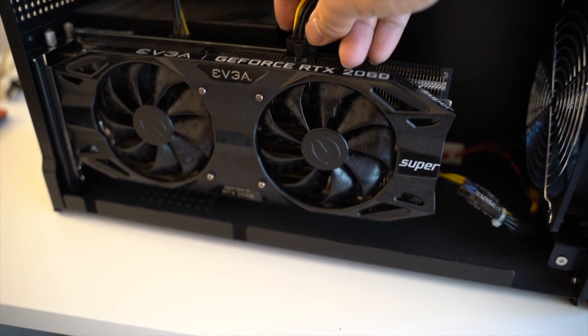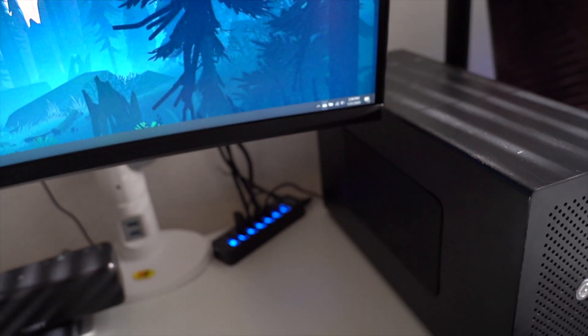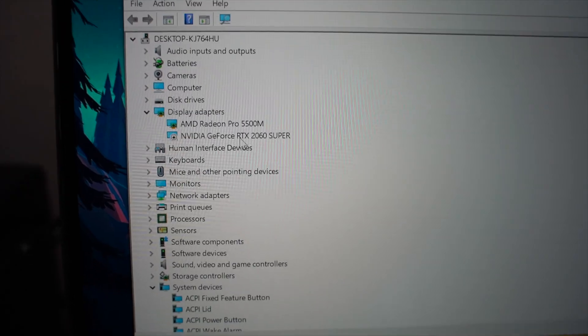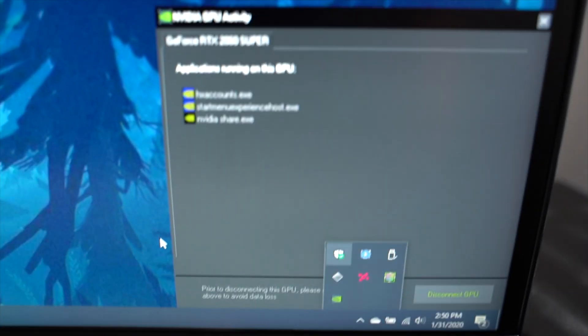All you do is pop in the card, plug it in, install the Nvidia drivers, and you're done. No, I'm serious — it's that easy. Sometimes you might have to go into Device Manager and manually enable the card, but that takes a matter of seconds. Then you can see here that the Nvidia Control Panel comes up and confirms it is utilizing the video card.